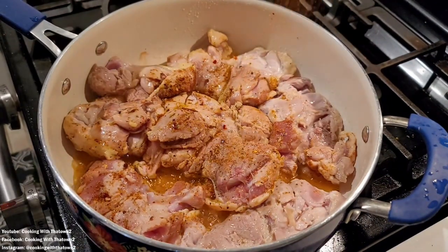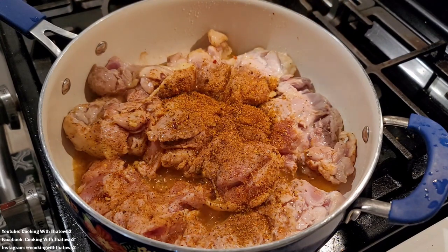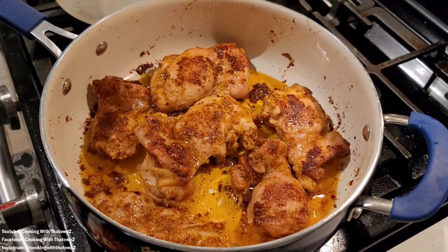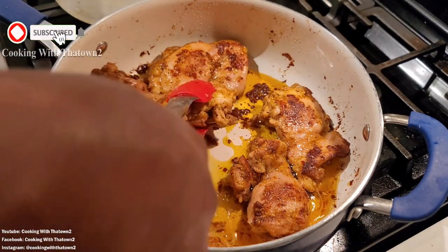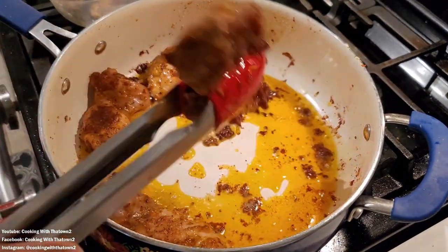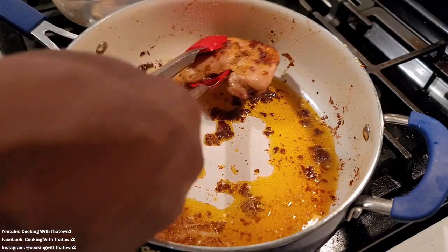We hit both sides of the chicken thighs with seasoning, then popped the lid on over medium-high heat and let it go for about five to six minutes on each side. Once we took the lid off, there was a lot of liquid in the pan, so we let it go on high for about two minutes just to reduce that down. Once the chicken was done, this is how much oil was left at the bottom of the skillet.